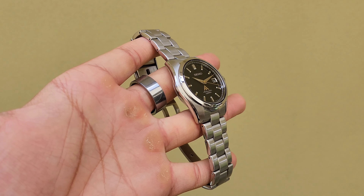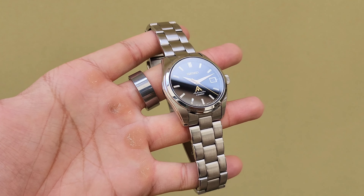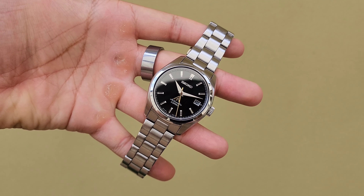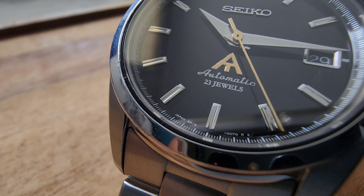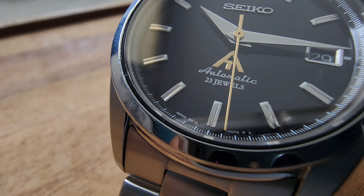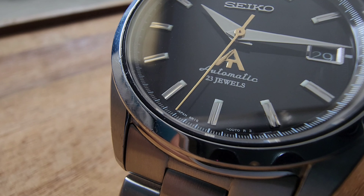And what about the seconds hand? I'm a big fan of the original seconds hand. However, I wanted the mod to feel like it was mine, so I came up with a logo that would signify my initials, and topped it off with a matching gold-coloured seconds hand, which I find pops against that black dial.